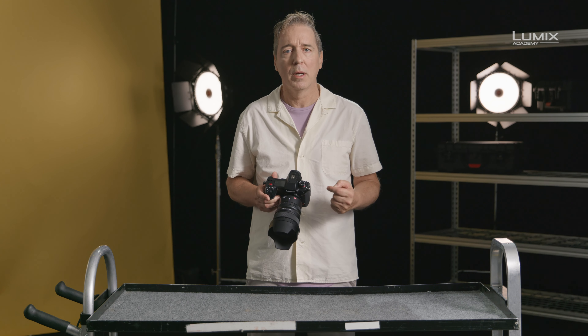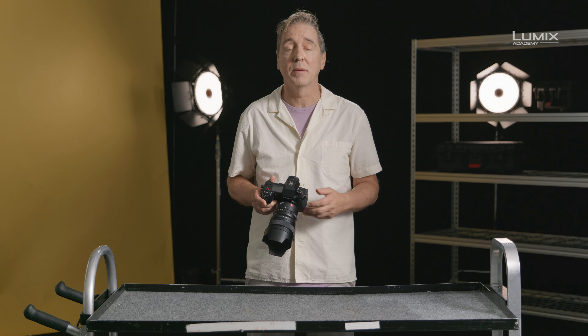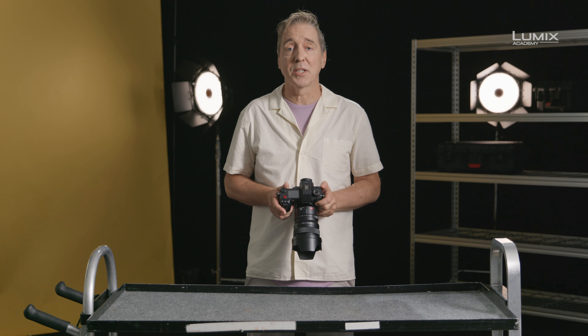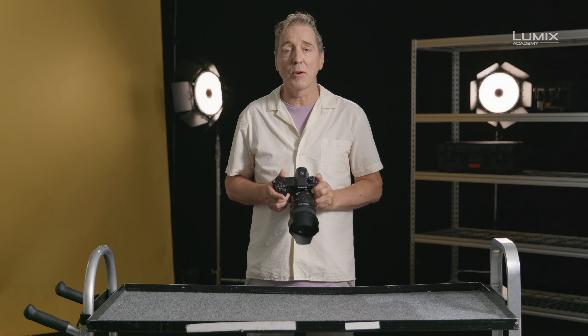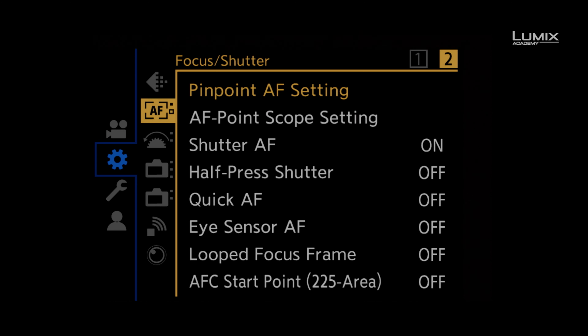So when and how to use HLG? Well, if you're looking to deliver directly in HLG or view directly on an HLG compatible display device, shooting in HLG gives you the simplest workflow to achieve this.